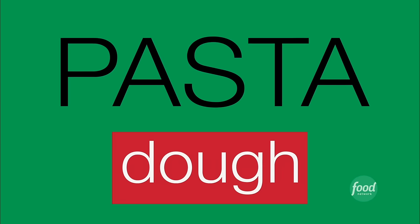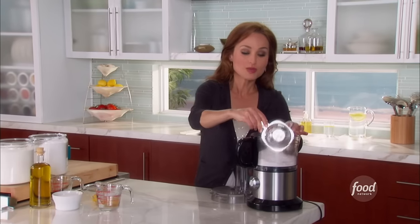What makes fresh pasta special is that it is special — it's a wonderful thing to have in your arsenal. Not because you think you're going to make it on a regular basis, but because when you do make it, it's really special and people don't forget. I'm making some fresh pasta dough, and this is one of my favorite recipes.